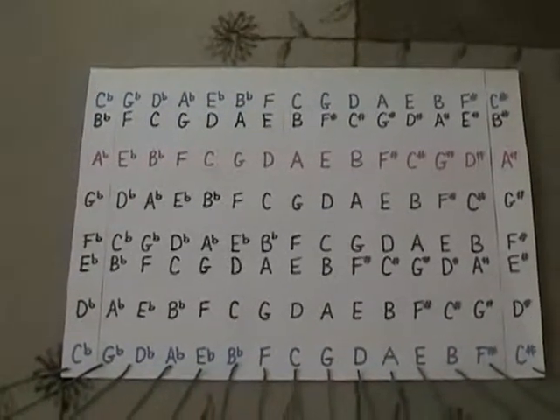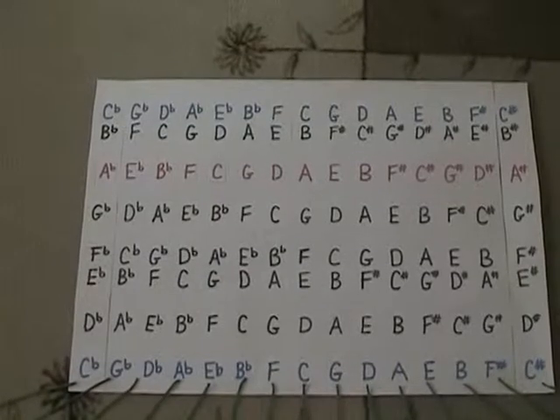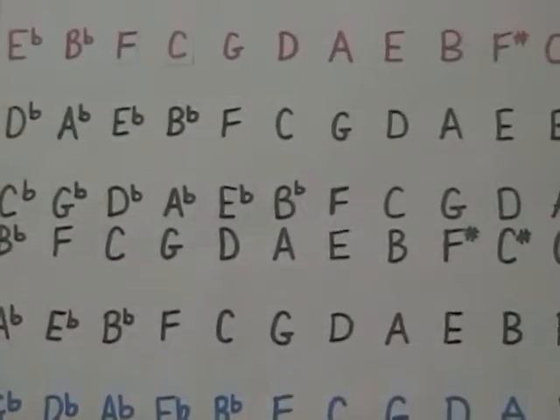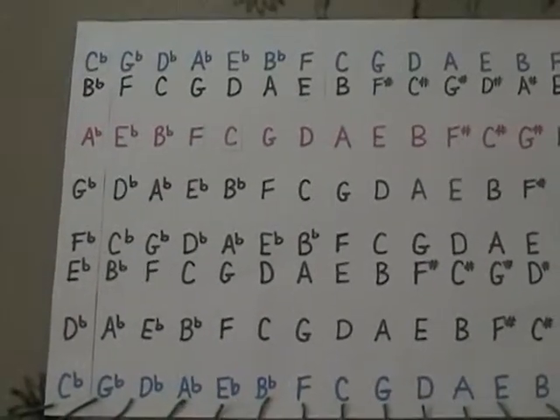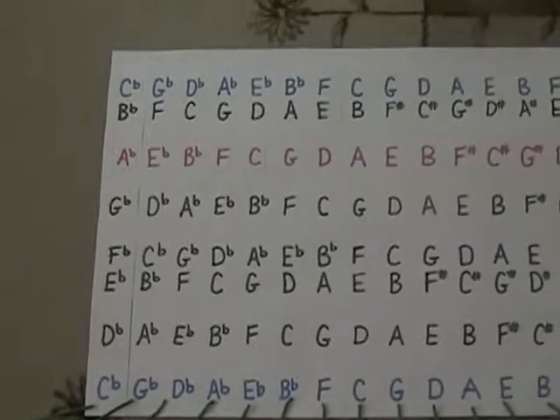Now go back to C major and go to the left. Anytime you go to the left on the circle of fifths, you're moving down a fifth, and this time we add a flat. So the key of F major has a B flat: F, G, A, B flat, C, D. And the next key over from F major is B flat major, and it has two flats: B flat and E flat. And you keep adding flats.